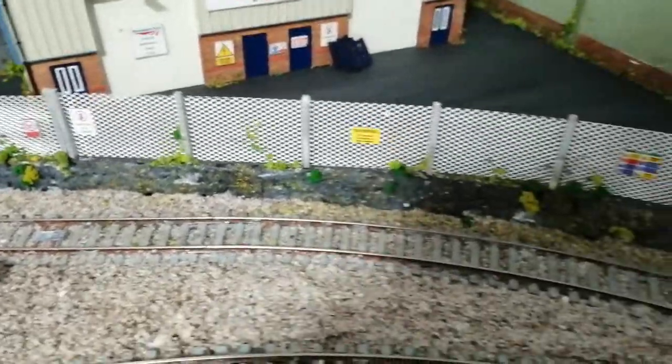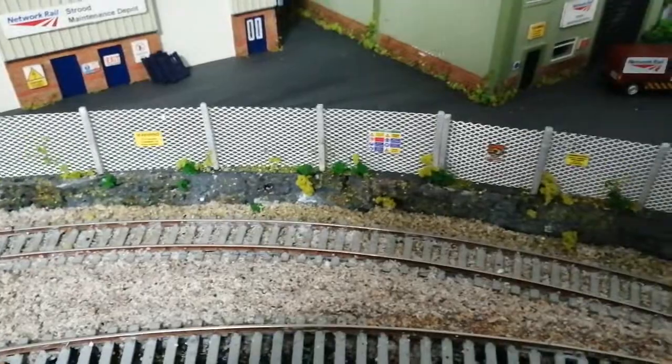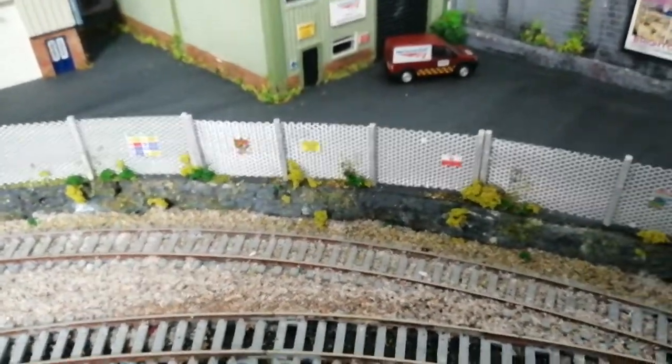Like I say, I've got barbed wire to go on that when I get five minutes. So that's looking ready to go because it's dried out — it takes a while for it to dry out before you can actually do it.